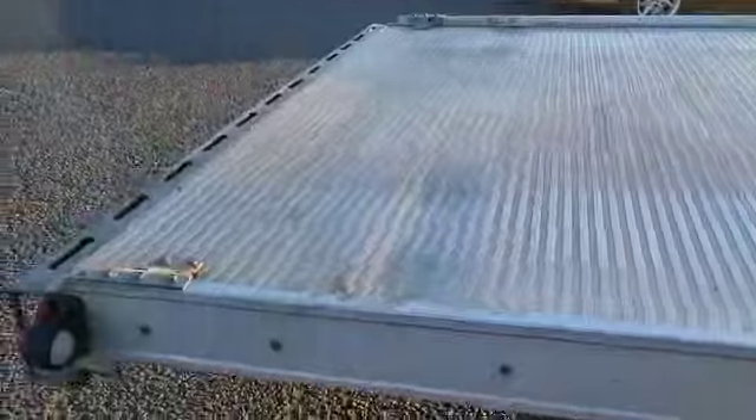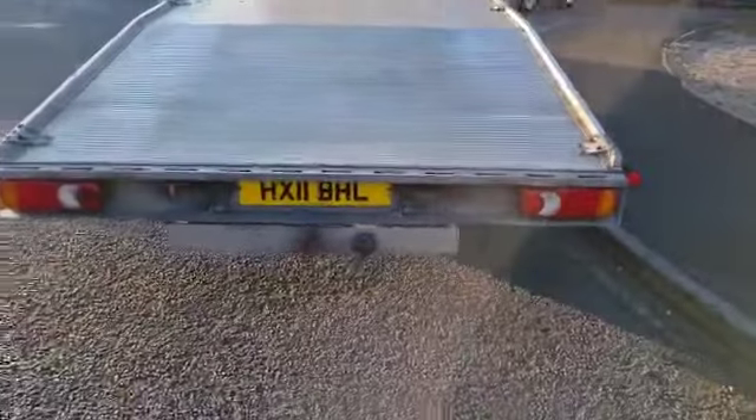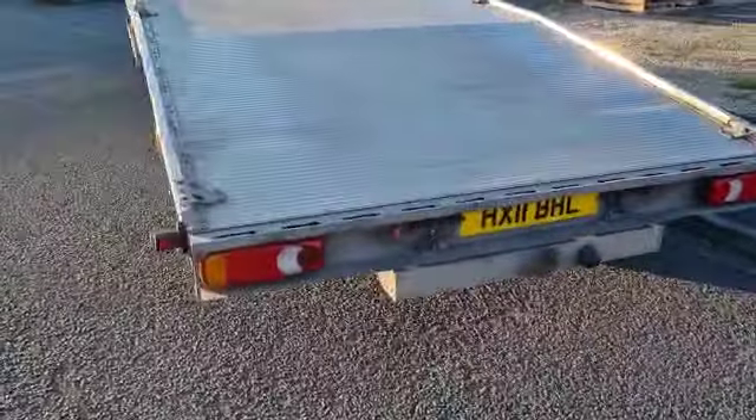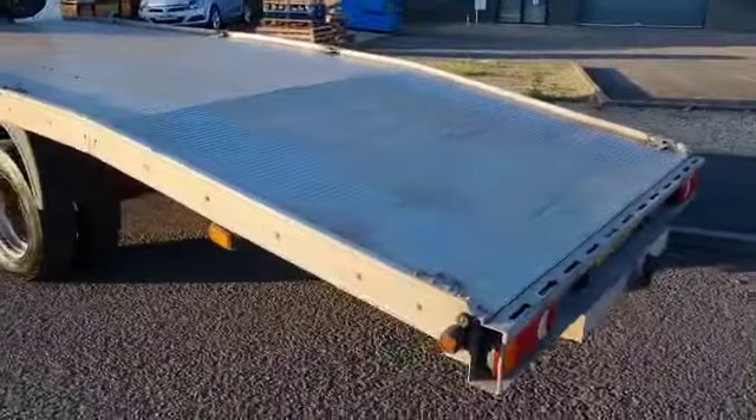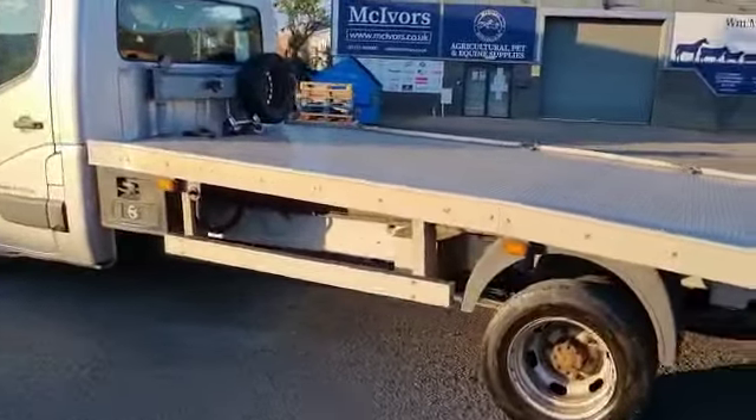So you can pump her up, lower down, whatever you want to do. Some shackling points there to run your winch off or whatever you want. A couple of ramps slide out from the back there, no problem. Yeah, not too big and clumsy — just the right nice size truck, four and a half ton gross.